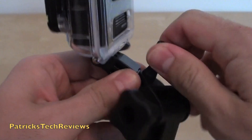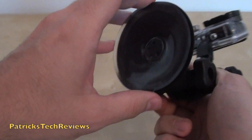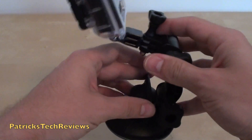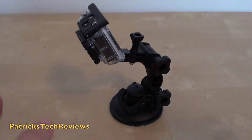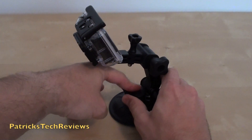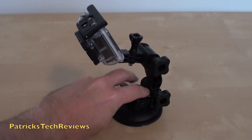Let me attach it to the table first and then we can move it around. How it works: you have this rubber suction cup on the bottom, and a little nipple to take it off once it's attached. You put it on the surface you want, press the button, and turn the lever. On the bottom it's quite stiff so it cannot easily open by itself.